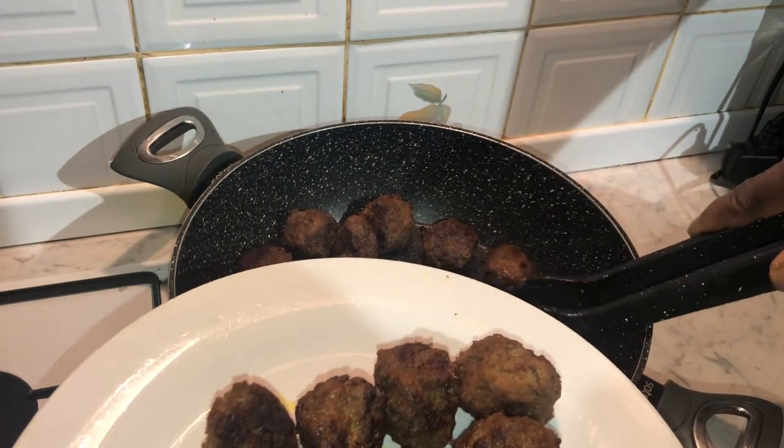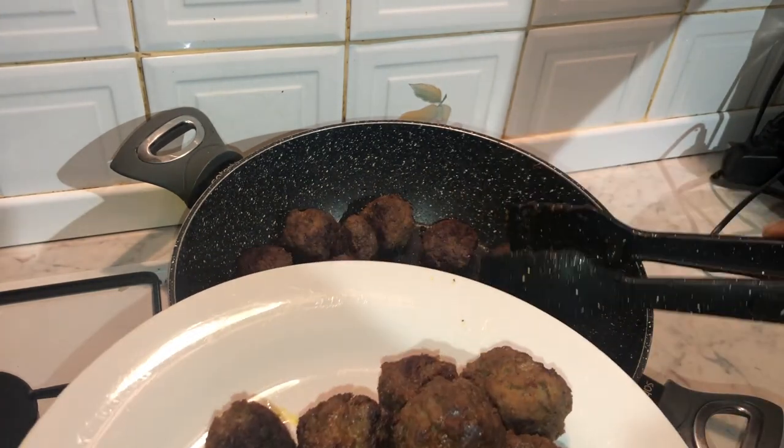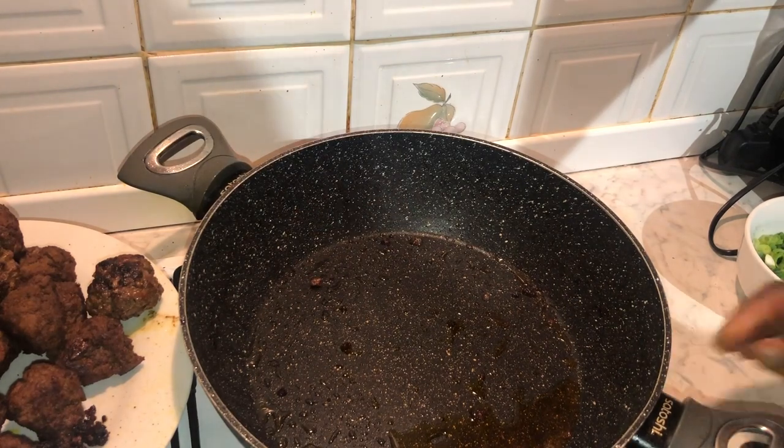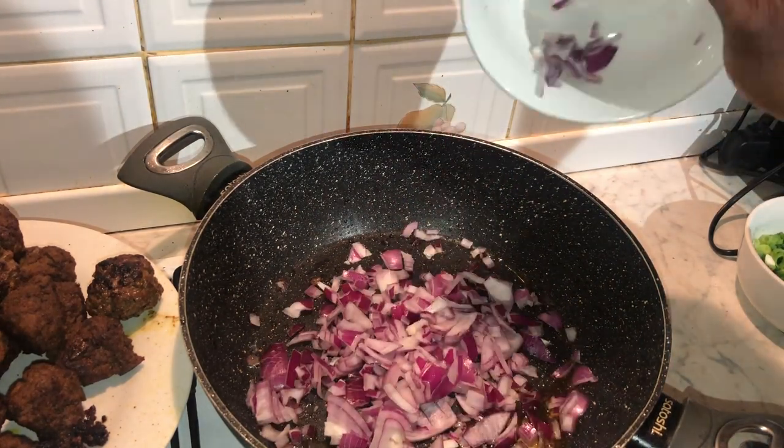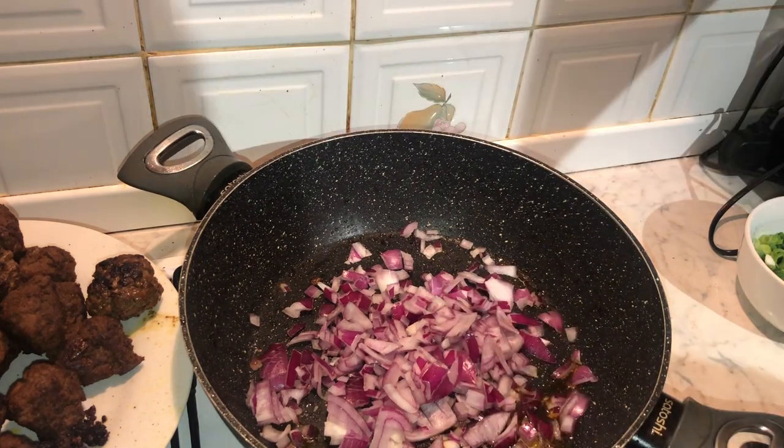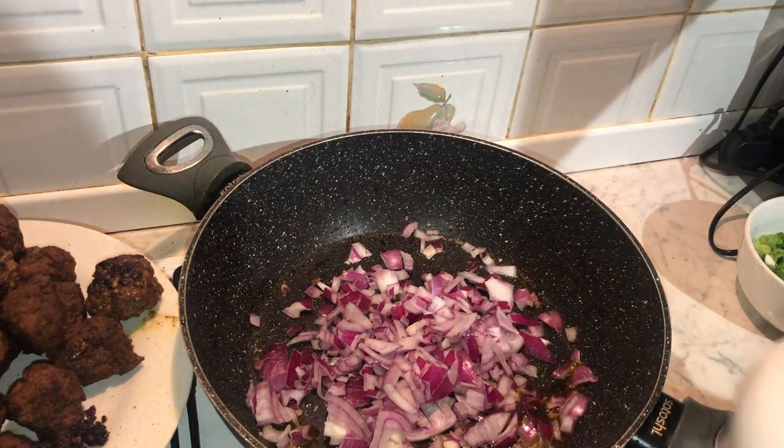Now that all the meatballs are fried, it's time to create our casserole dish. First we're going to start off with some finely chopped red onions and sauté that in the pan for about three minutes.